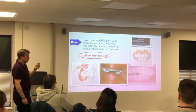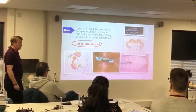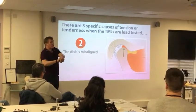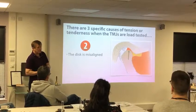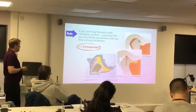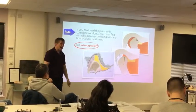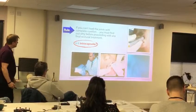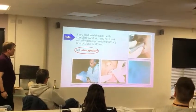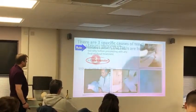How can we test that? We could just keep the teeth apart — we could use a Lucia jig, an aqualizer, cotton rolls, whatever it is to keep the teeth apart. It could be that the disc is misaligned — a lateral pole or medial pole disc displacement — and when we load test it feels tender in there. Is it intracapsular? Is it a lateral pole issue, a medial pole issue, or a joint that's breaking down? We can listen, take a history, do our examination, and if needed, use CBCTs or MRIs to see what's going on. We're trying to work out whether there's something going on inside that capsule.